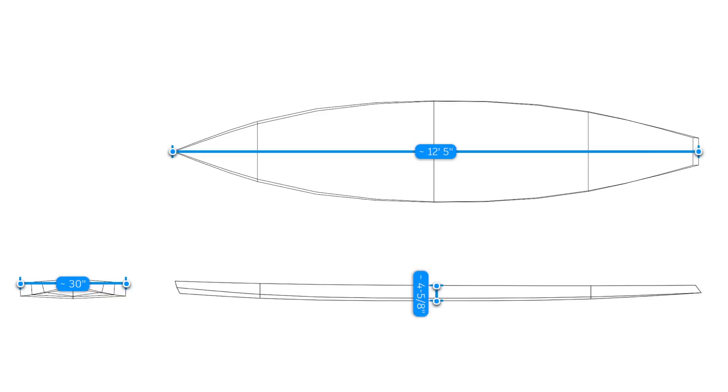The SUP itself is 12 and a half foot long by 30 inches, which is approximately 3.8 meters by 76 centimeters, and it's got around 200 liters of volume inside.